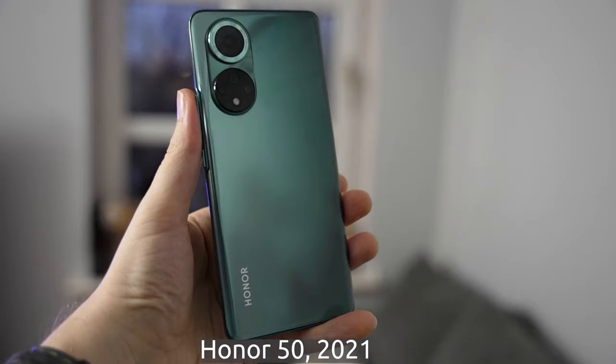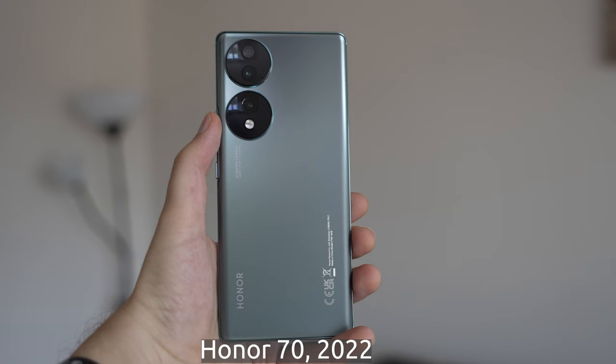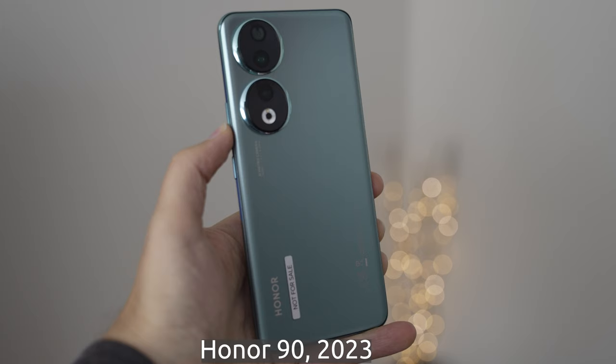Since the Honor 50, Honor have not really messed with the winning formula of their smartphones, and that has carried us through the Honor 70 to the Honor 90. So this is the third iteration of Honor's N-series, and for around about £449, you get a lot of smartphone.